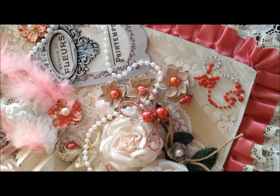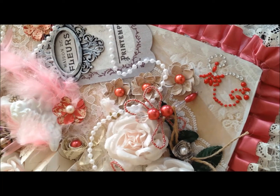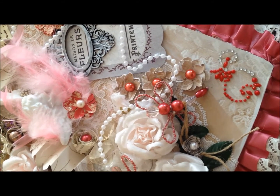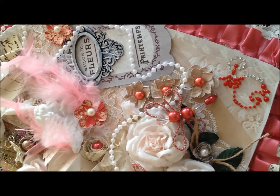Hello everybody, it's Renee. I wanted to share with you my altered valentine candy box. So here it is. I chose colors that are white and beige, and then I used pink and rose tones. I hope you like it.